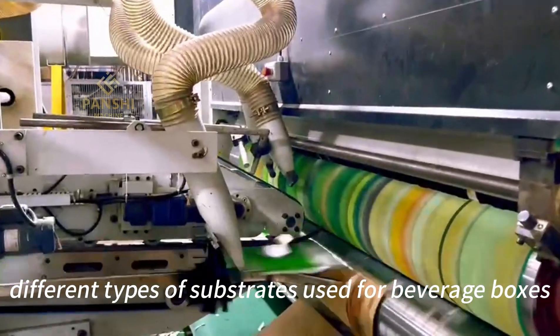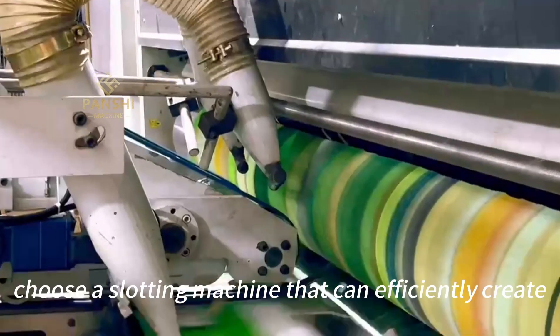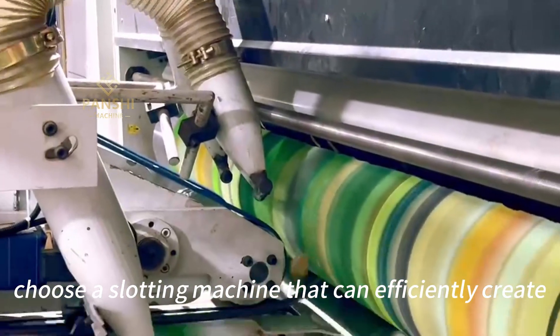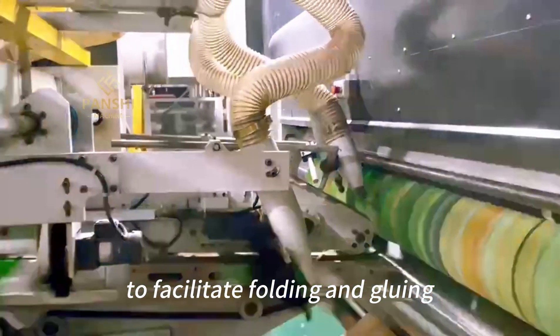The Printing Unit: Opt for a high-speed printing machine capable of producing high-quality graphics and printing on different types of substrates used for beverage boxes. For the Slotting Unit, choose a slotting machine that can efficiently create slots and scores on a printed board to facilitate folding and gluing.